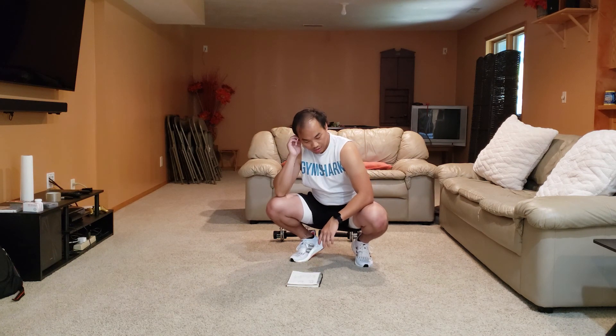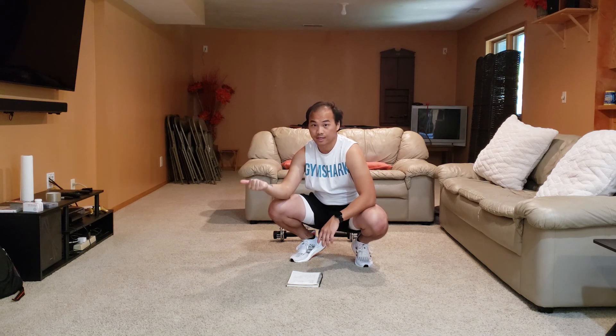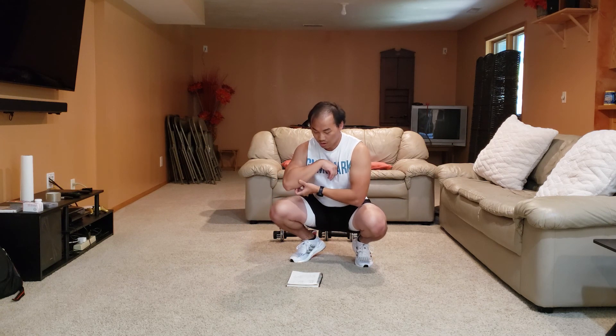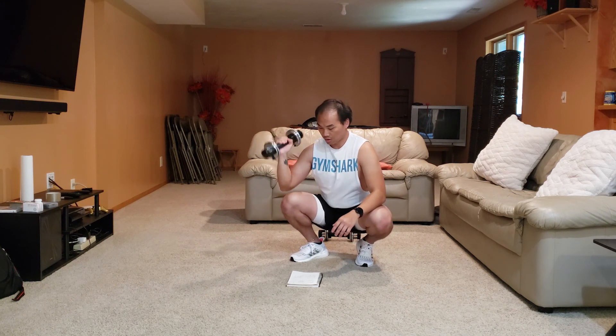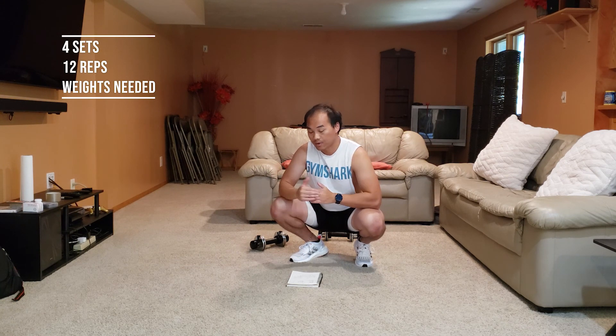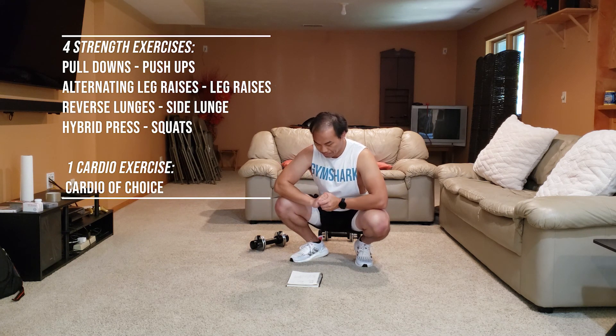Welcome back to another BlueFit workout. Today we are doing a full body workout, not as intense as the other day — if you did that HIIT workout. We're going to slow it down a little bit and just do some more movements. You will need some weight, something you're comfortable shoulder pressing with, so not too heavy. We are doing 4 sets and 12 reps a piece. We have 5 different exercises that we will be running throughout this workout. So let's begin.